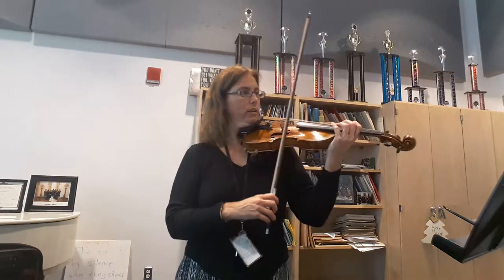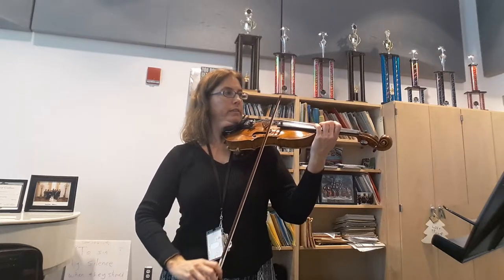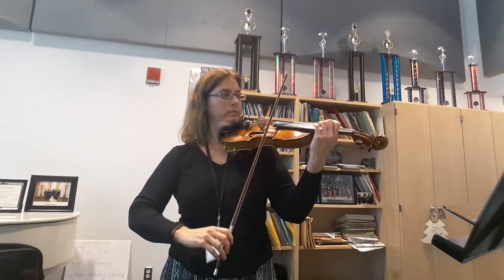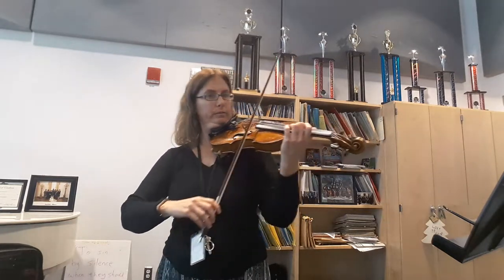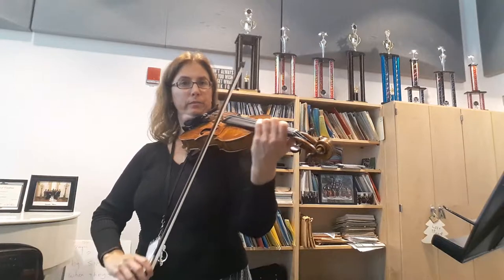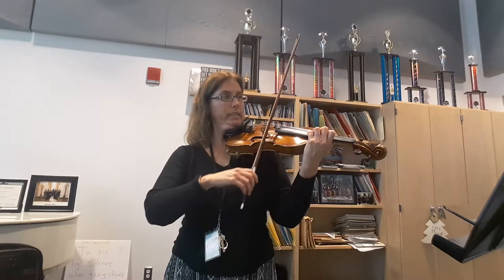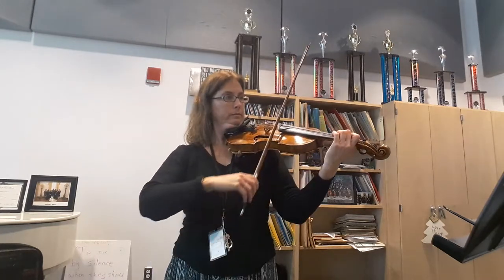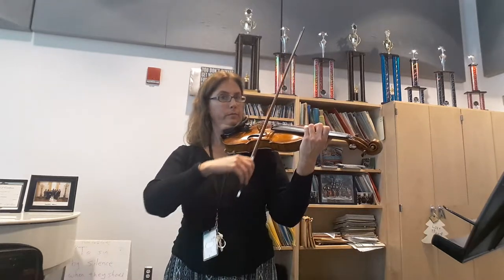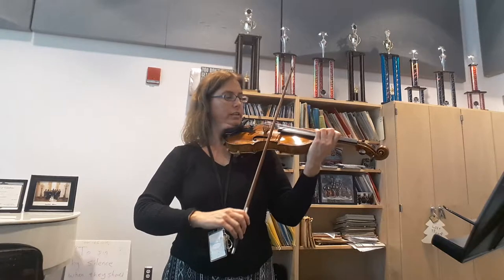Let's look at number 38 now. We're shifting on our second finger — all of the same things apply. Release the finger, see natural, move the hand together. Think of your spacing between B and D. Now we're on third finger. That wasn't very good, I'll do that again.